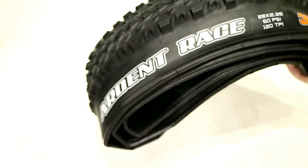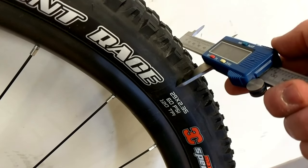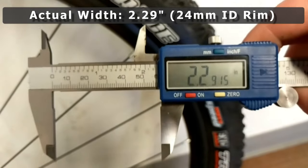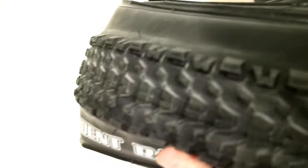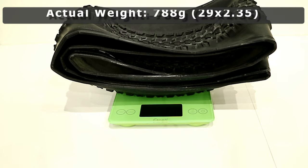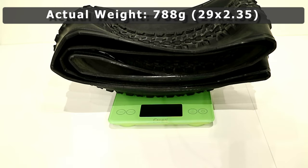On a 24mm internal rim, this tire actually measures out a bit undersized at 2.29 inches. Now let's see what it weighs in at. With our scale here, the Maxxis Ardent Race 29 by 2.35 comes in at a pretty reasonable 788 grams.